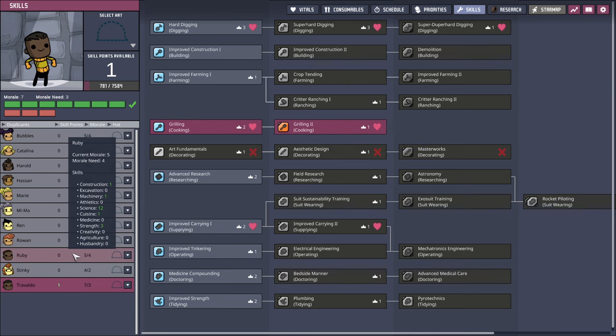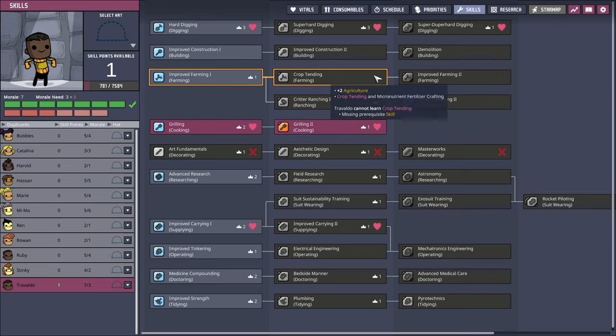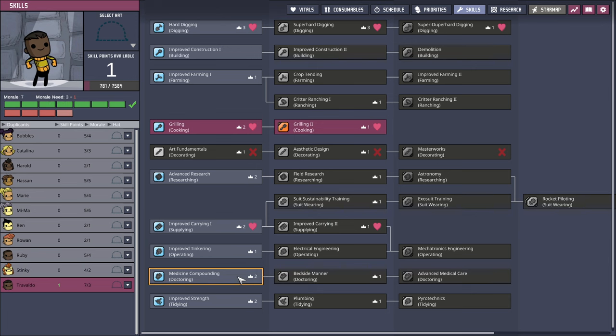Travaldo. Wait — improved carrying. Maybe medicine compounding even though he doesn't like it. Doesn't get extra morale for it. Let me prioritize algae collection.